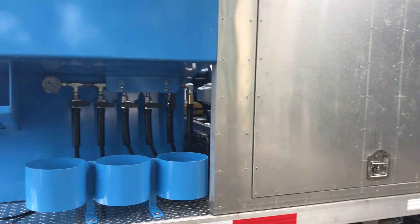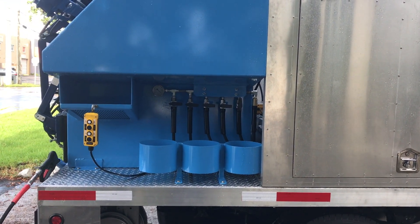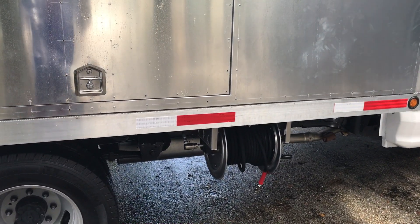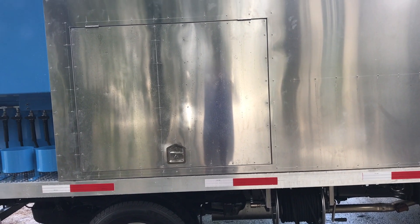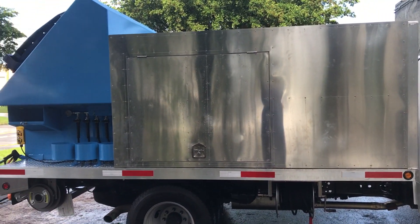Everything here is passenger side, curbside located. Your manifold makes it easier — you want to be on curbside, not street side. This also has a 300-foot hose reel. This comes with a 36-inch Whisper Wash pressure cleaner, so it can do pressure cleaning as well as glass trash bin cleaning. This has our aluminum panels as you can see here.